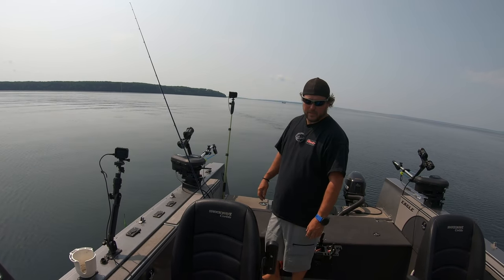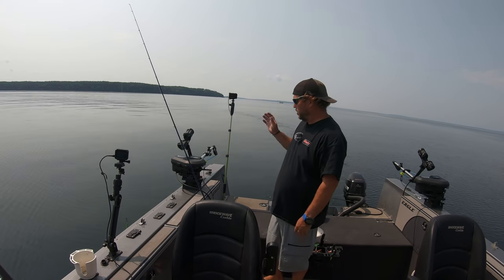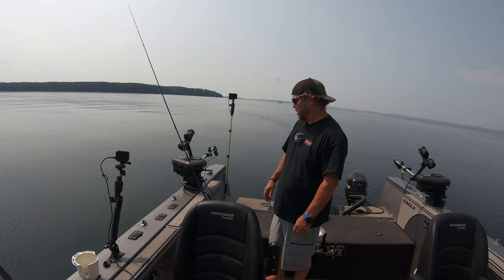Good day, good afternoon, good evening, wherever you are. Got a bunch of cameras set up today. Going to do how to set and fish your downrigger, basically.